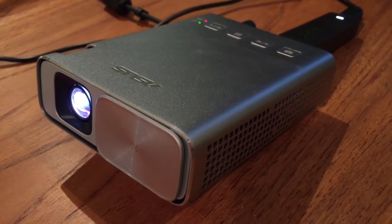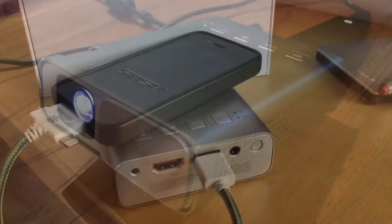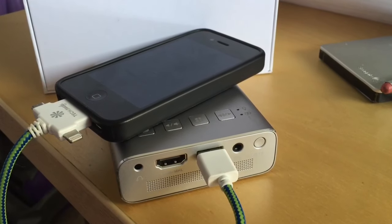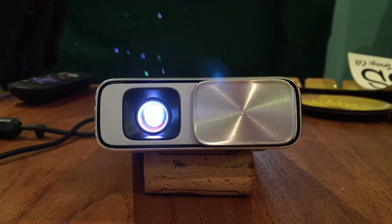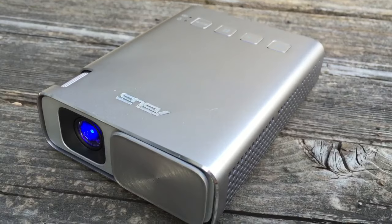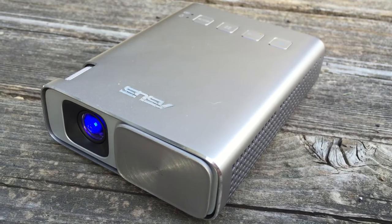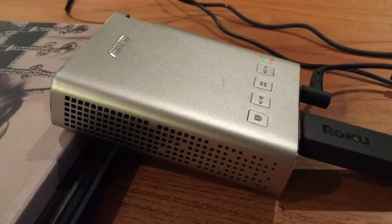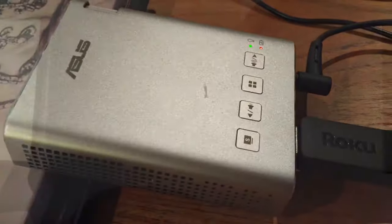This device has a built-in rechargeable battery that gives you five hours of cable-free projection time. It also doubles as a power bank to charge mobile devices on the go. It's got a light output of 150 lumens, which is the measure of brightness. By comparison, other Pico projectors have 200 and up to 700 lumens of brightness, and full-size projectors have several thousand lumens, meaning that comparatively speaking the Asus Zenbeam E1 is a candle flicker compared to a police searchlight.